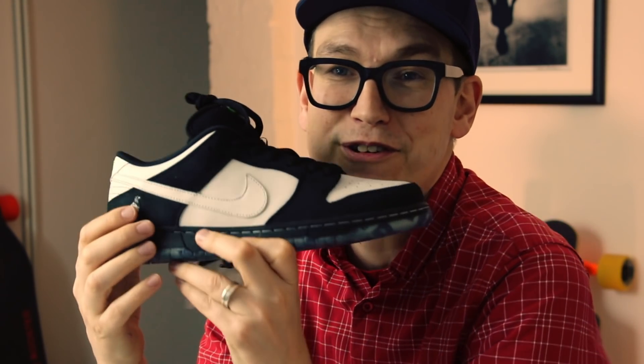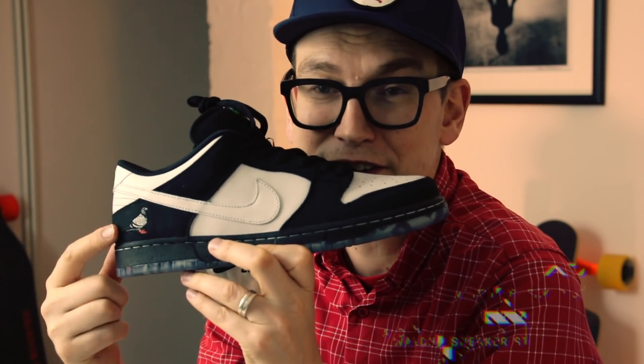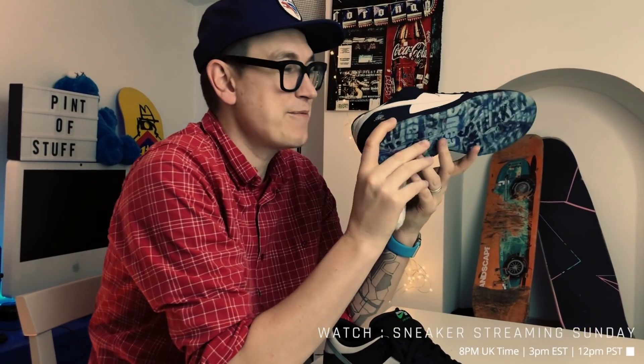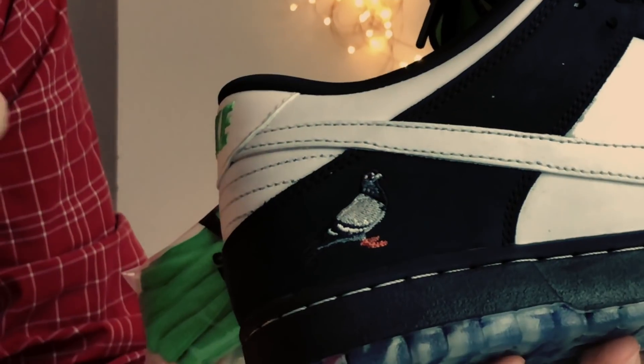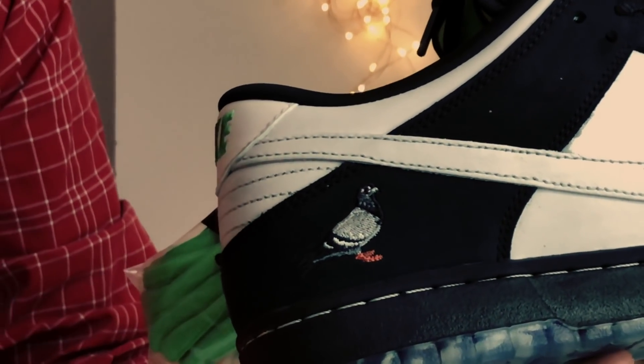Have we done the best bit? We haven't! Bringing it to camera 2 first, and now to SJ over sneaker cam - look at this little pigeon stitched in there with pink feet. Catch the Pigeon obviously doesn't like pigeons, he's got a real thing against them, he's really not a fan.